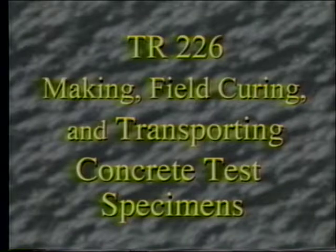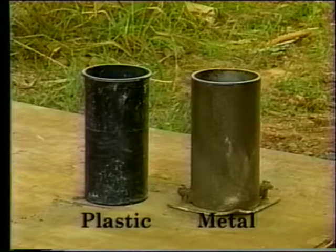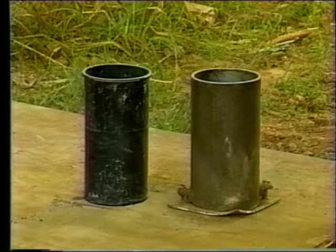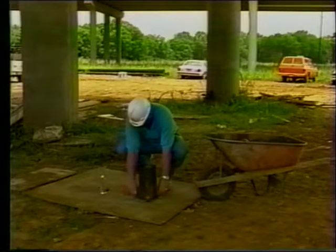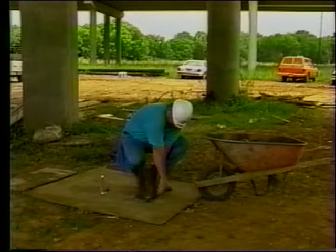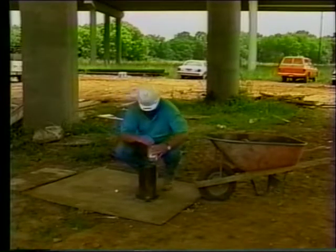Now we will cover DOTD designation TR-226, making, field curing, and transporting concrete test specimens. This segment will demonstrate the making of cylinders for compressive strength testing only. Approved single-use plastic molds or approved reusable metal molds may be used. All cylinder molds shall conform to the dimensions, color, and type of material specified in AASHTO M205 and DOTD TR-226. The standard size of specimens is 150 millimeters by 300 millimeters or 6 inches by 12 inches. Metal molds are primarily used at pre-stressed concrete plants. If reusable metal molds are being used, assemble them to base plates, lightly coat the inner surface with an approved form release agent, and coat the joints with a waterproof sealant such as petroleum jelly to prevent leakage.